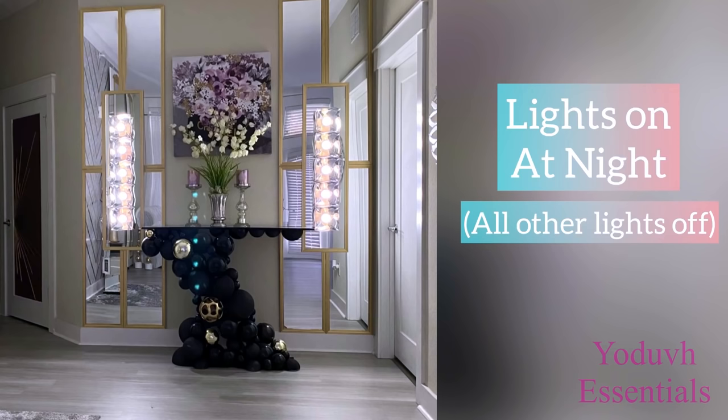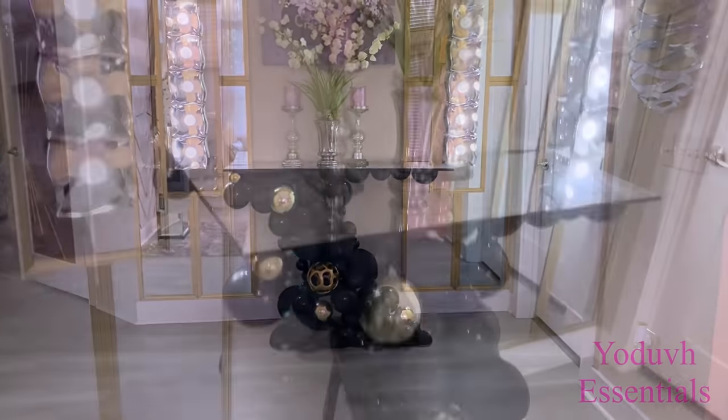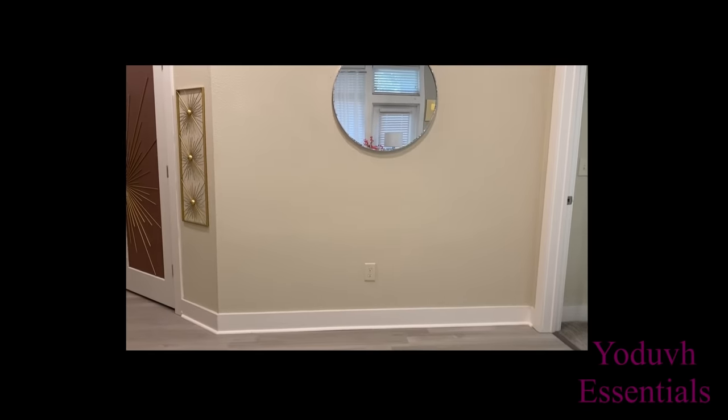The effect that the light gives whenever the light is off is so beautiful. I love the way that particular wall has been transformed from plain and boring into something much more dramatic and functional as well.